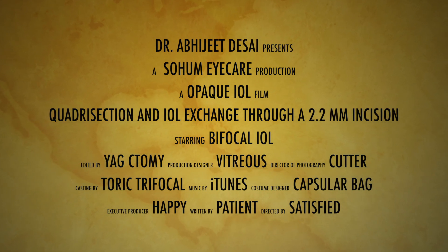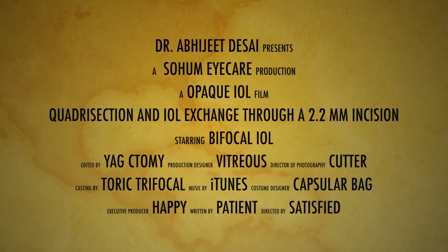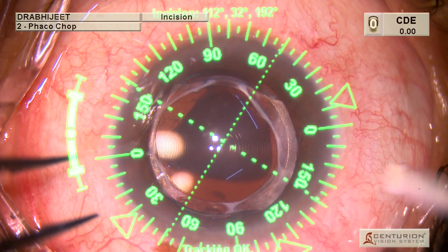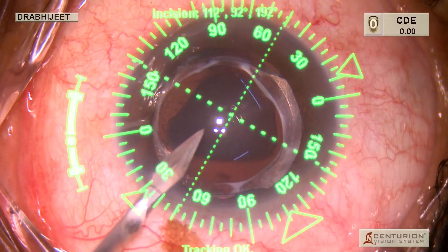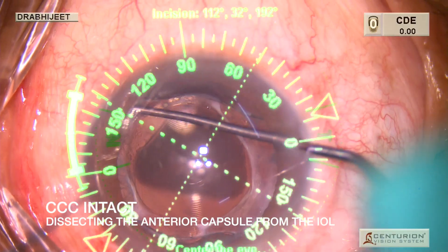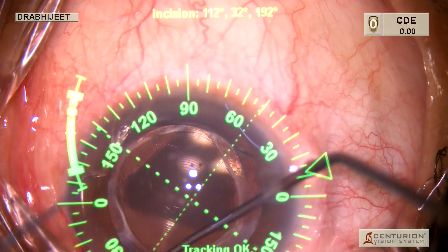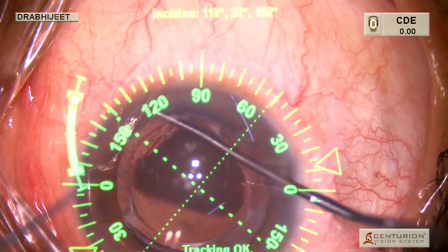This is about a patient who is a 65-year-old teacher who was implanted with a bifocal IOL in both eyes nearly 10 years back and she ended up with an opaque IOL in the right eye. A YAG capsulotomy was already performed by the operating surgeon in the right eye, following which the opacification was realized, and the patient was referred to our center for an IOL exchange.